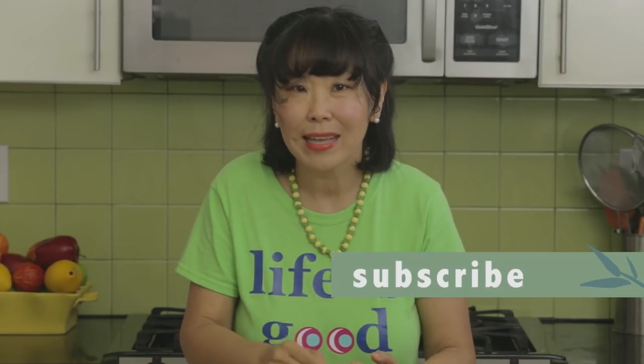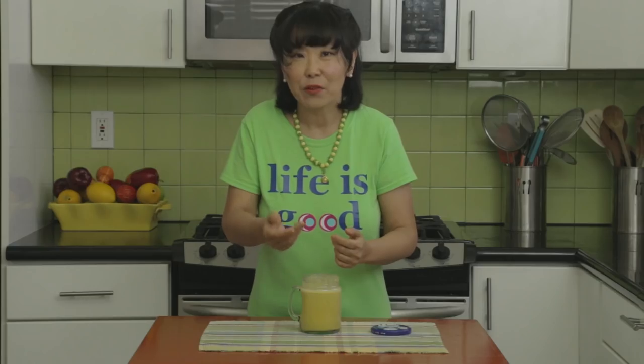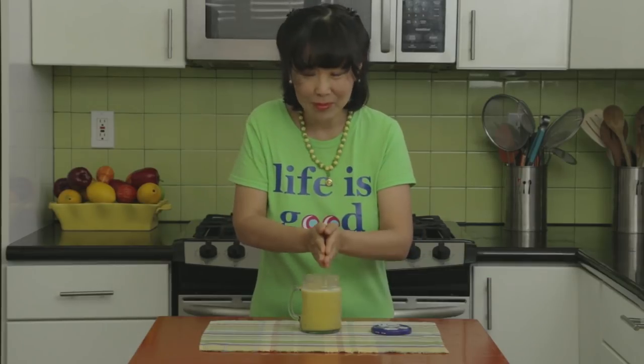If you like this recipe, please make sure to share it and subscribe to my channel. If you want to visit all of my spiritual and holistic living tips, just go to my website at yinandyangliving.com. 고맙습니다.